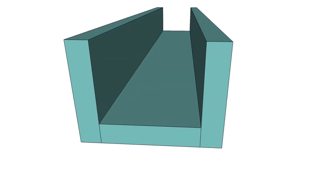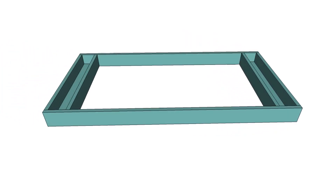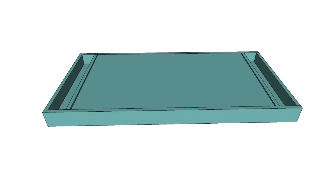For the trays, you'll just start with a bottom board and then add two side boards, and that makes the trays. You'll make two of the trays, and then you'll add the sides, and then you'll just put your project panel in there.